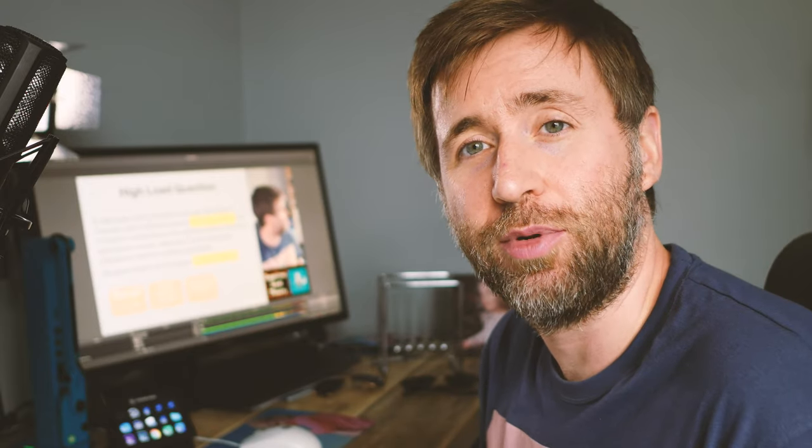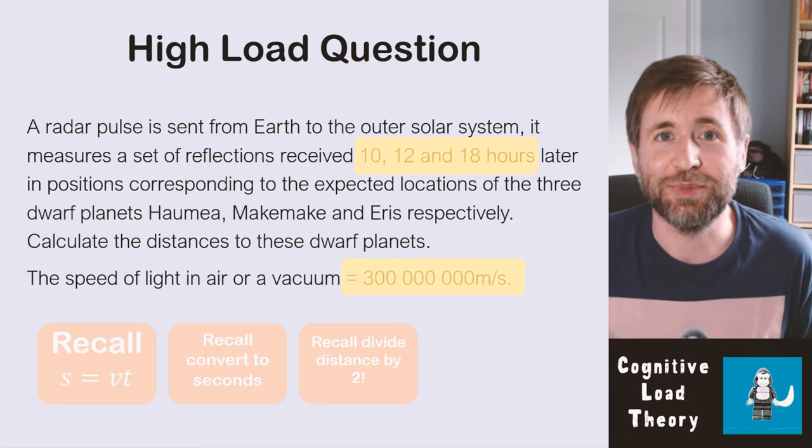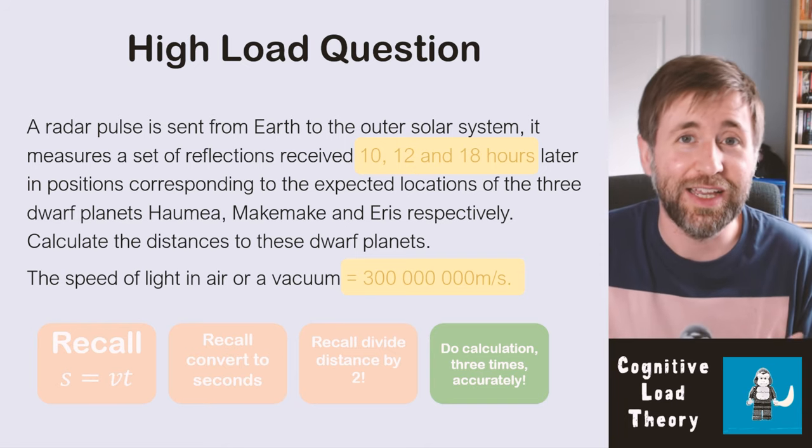So we've got five pieces of information in our working memory — that is pretty hard. This is what examiners do when they want to make a question harder: they just add more information that you need to store in your working memory whilst you process the problem. That's probably why you have that familiar feeling of not knowing where to start on some exam questions — it's information overload. And then you also need to actually do the calculation three times accurately to get the marks. So you need to practice retrieving information from your long-term memory so that you can spend more time and effort on actually solving the problems.